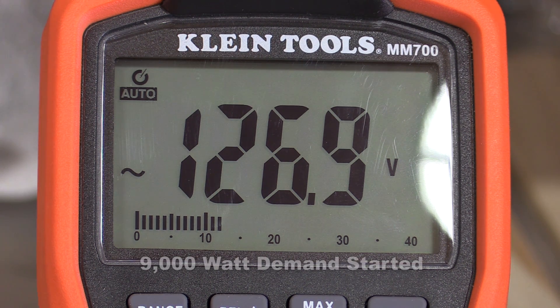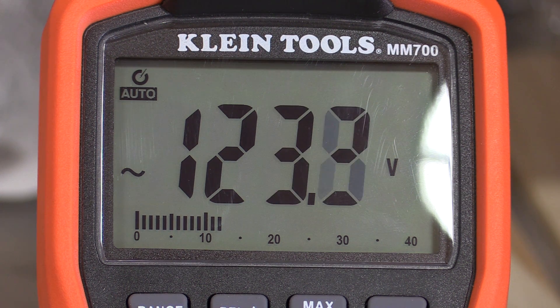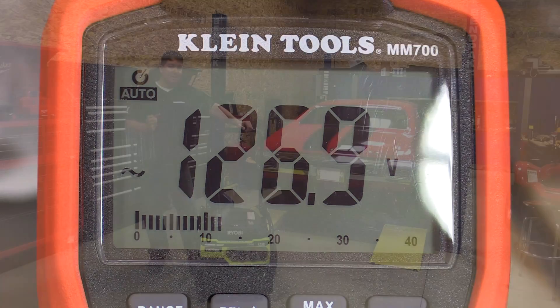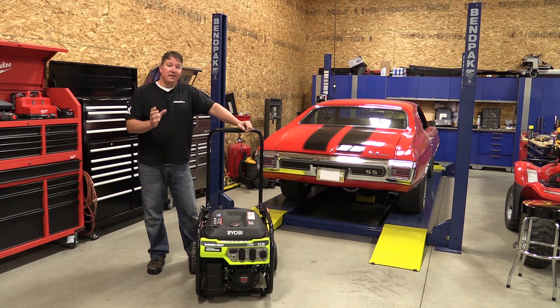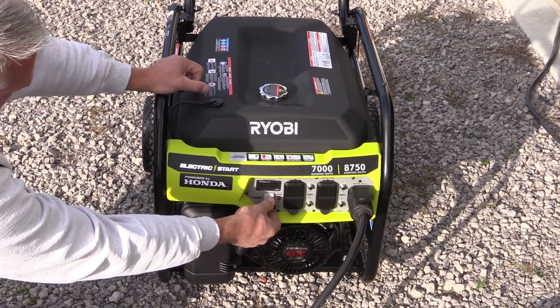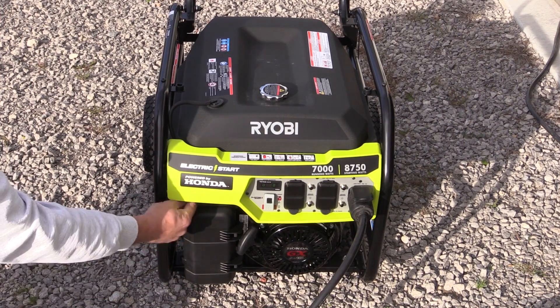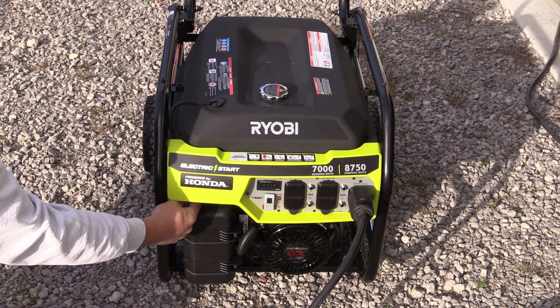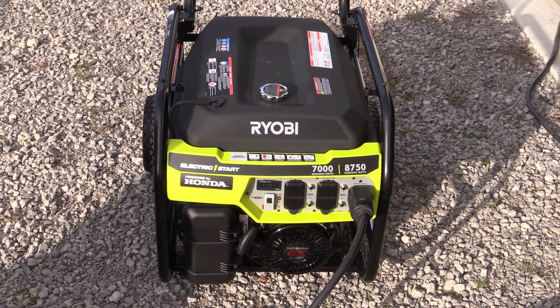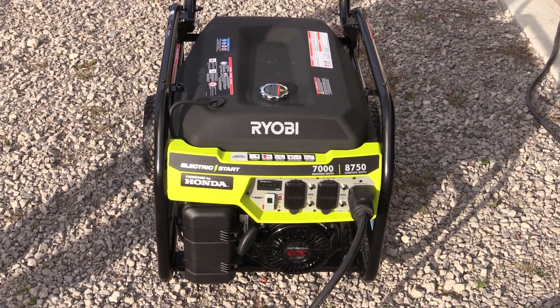This thing performed very well with very little voltage drop, and I give a lot of that credit to the automatic voltage regulator that's in it, but also to the Honda engine that can keep those RPMs very steady. The engine is nice and quiet, works well, and it's easy to start. The Honda GX series is more of the commercial line compared to the GC series, and this GX model is the one that everybody tries to copy. So the engine on this model is really what sets this apart from others.